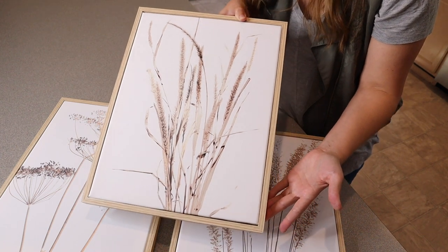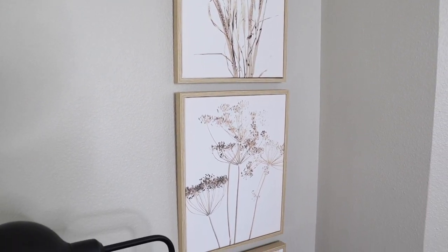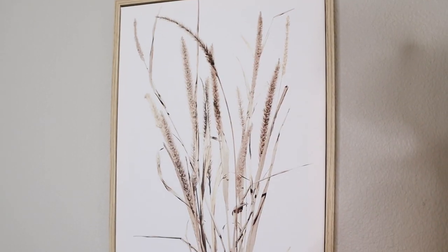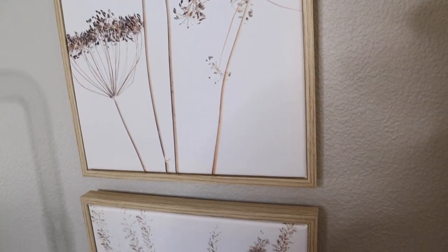I'm going to go ahead and show you where I'm going to hang them. Overall, I really love how these look — I feel like they tie in the decor of the room so nicely. I feel like this is a great addition to farmhouse style or natural boho style, honestly so many different types of styles.